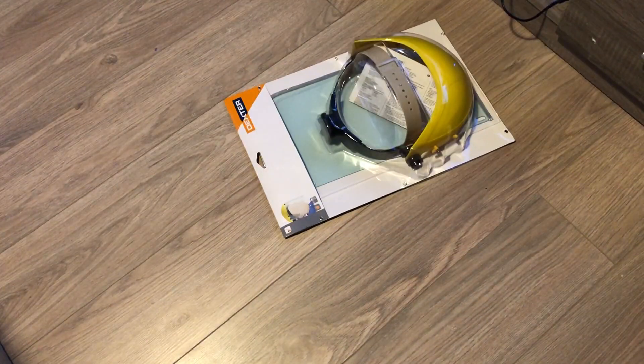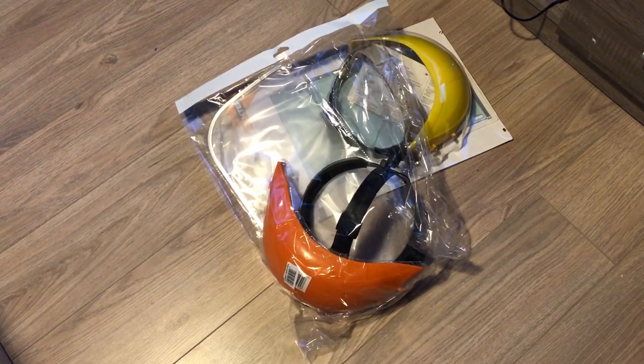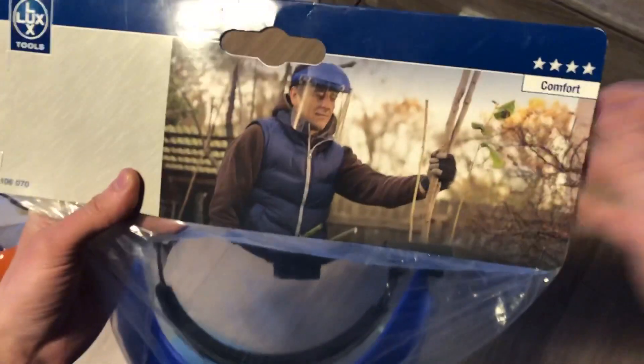Hello everyone. I've bought some cheap headgears to use them with my DIY VR projects. Today I will make a quick review for each of them.